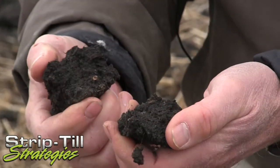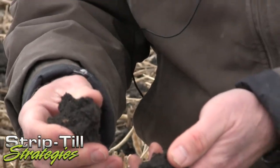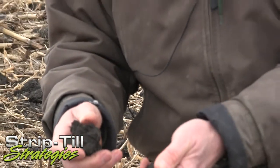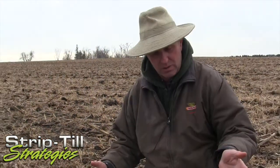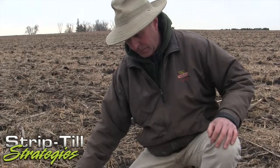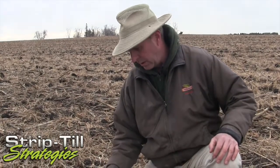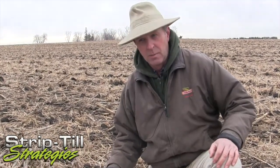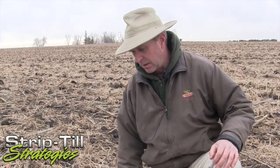In Minnesota, usually the lack of moisture is our problem, but when we get rain it goes right into our soil — it doesn't run off, doesn't take our fertilizer away. Our fertilizer is right down in this strip, about four to eight inches deep. In this strip we put in nitrogen, potassium, phosphorus, and probably some zinc and sulfur.